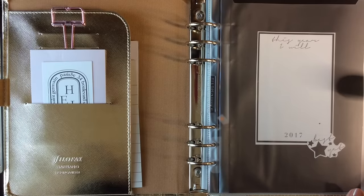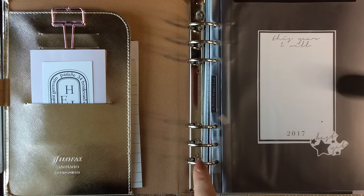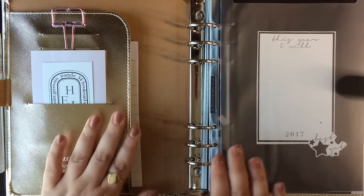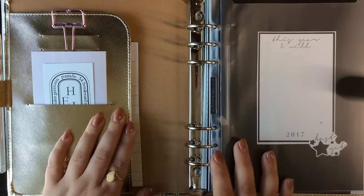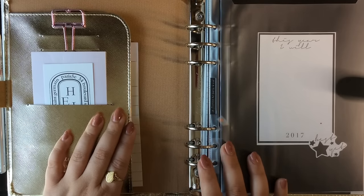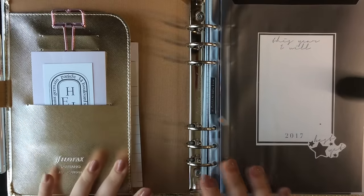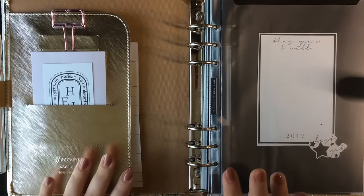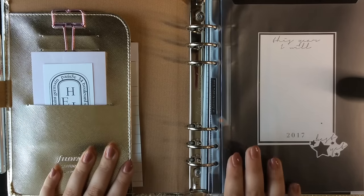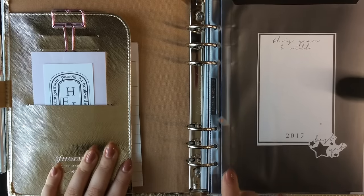If you are a long-time follower of mine, you know that I go back and forth with these six-ring binders — sometimes I love using them, other times I don't. I change my organization system around a lot and that works for me. I hope this gives you guys some ideas, but if I could tell you anything, it is to be flexible with yourself and your systems and to do whatever works best for you.